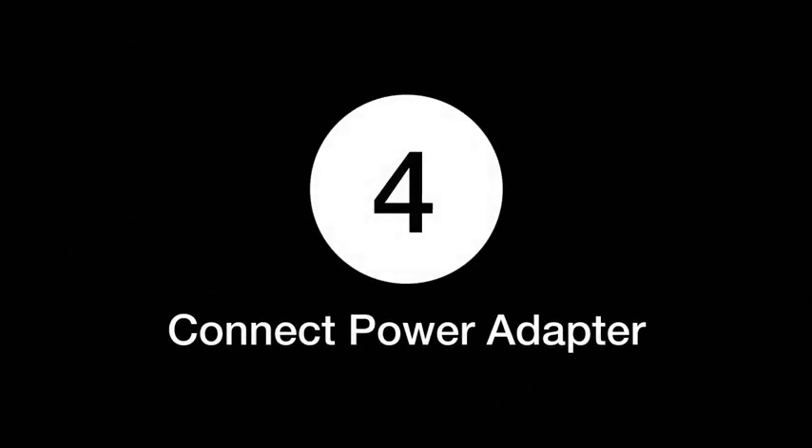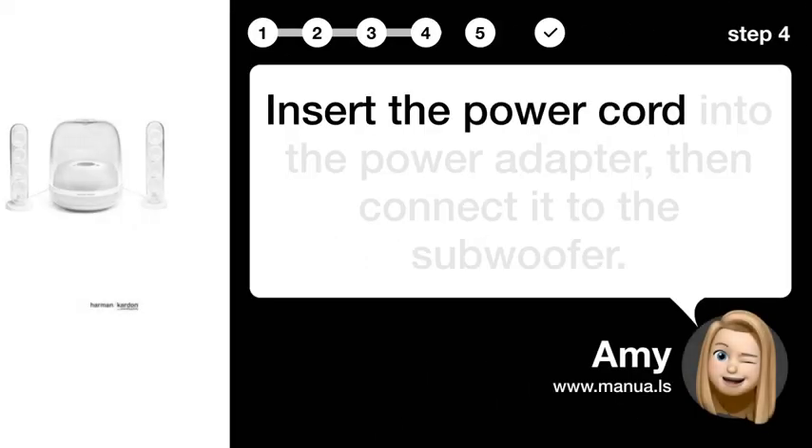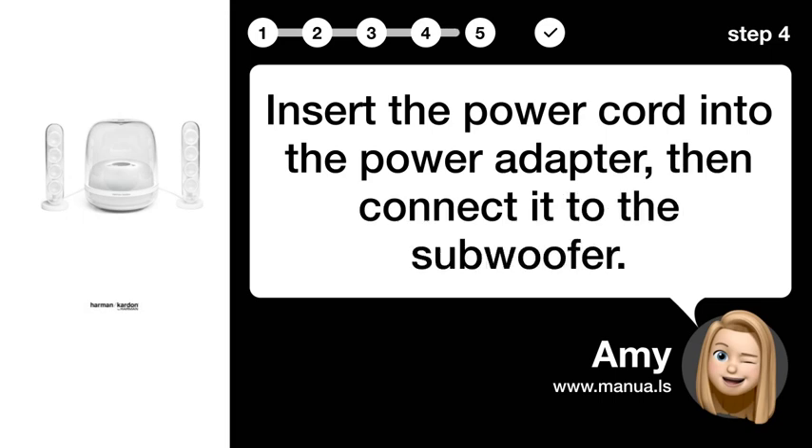Step 4: Connect the power adapter. Insert the power cord into the power adapter, then connect it to the subwoofer.